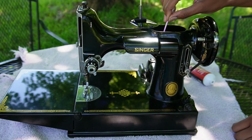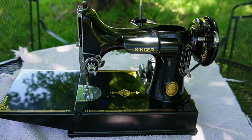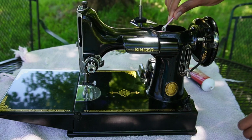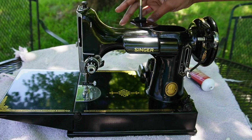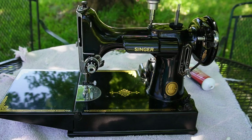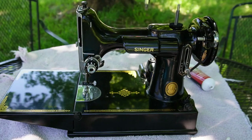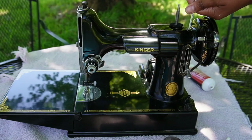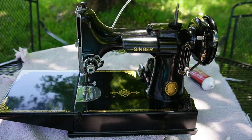It looks pretty clean inside the machine, so I don't really feel the need to clean it out with kerosene like I normally have to on my vintage machines — this one is actually in pretty good shape. I'm just going to loosely tighten this screw — not really, really tight, just kind of loose — and then add some oil right here and in this oil hole.